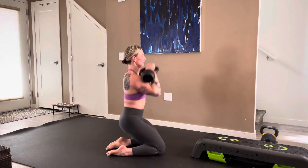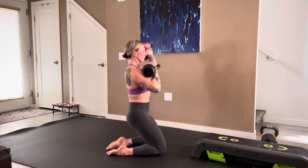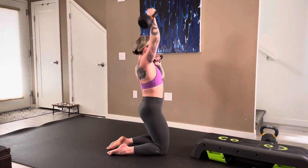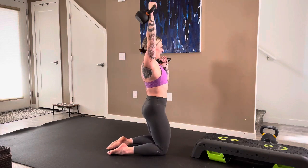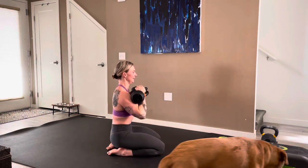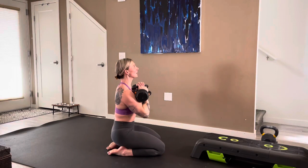Here we go: one, two, three, four, five, six, seven, eight, nine, ten — six more, come on, squeeze those quads, work them — five, four, three, two, one. Beautiful.